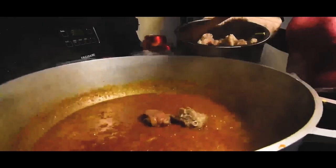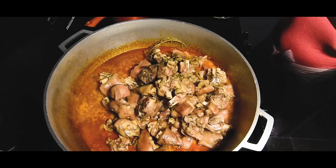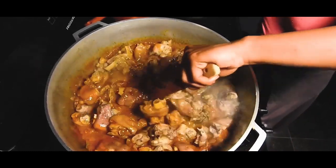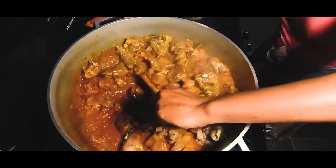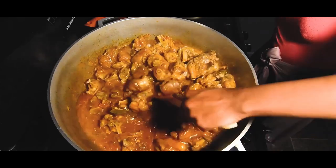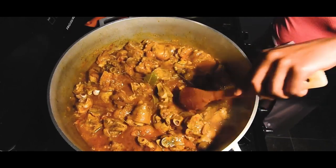Next you want to just add in your pig feet from the pressure cooker and stir that in really well. Get it mixed. Get all the sauce on it. You want to continue to let that cook and sit for about 10 minutes until the water dissolves, and this is what it should look like when it's done.